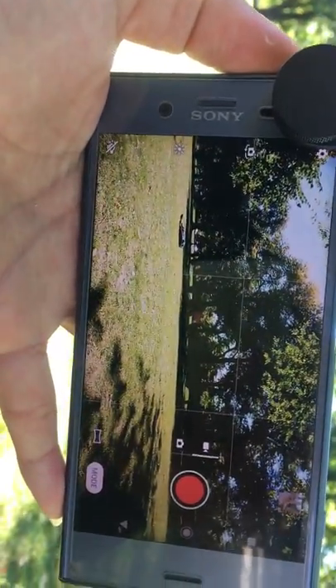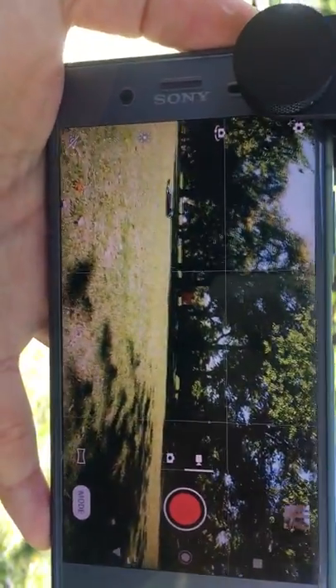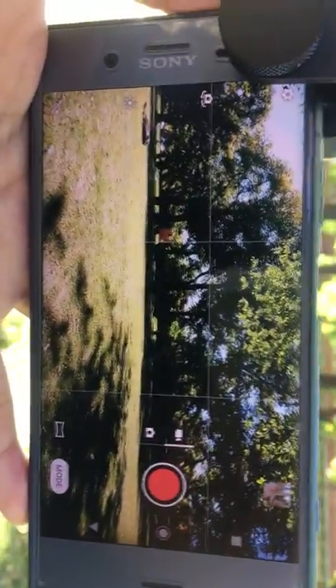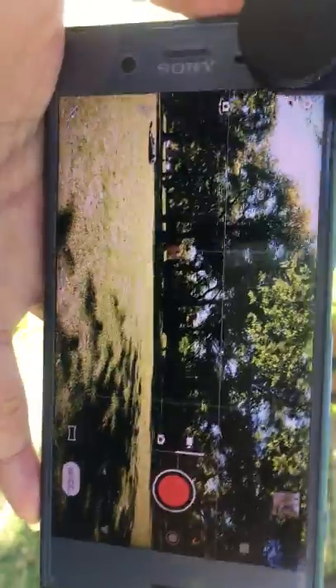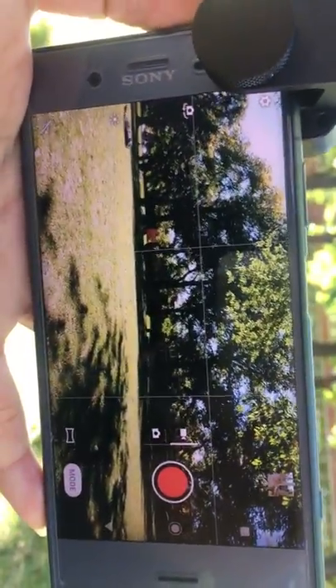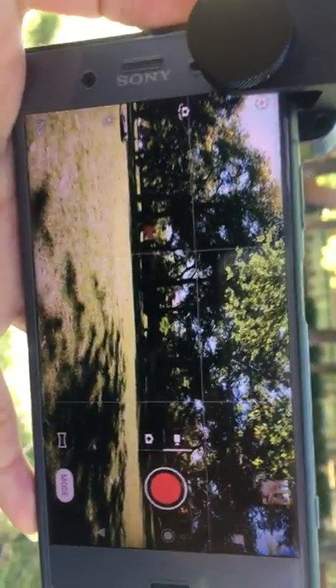That is pretty good. The price is just $70 and you get a professional lens, so this is highly recommended. Thank you for watching.